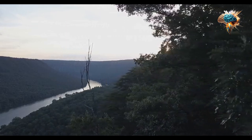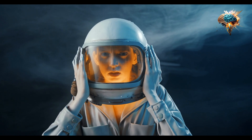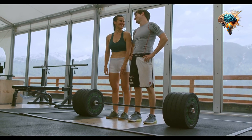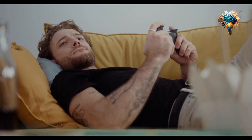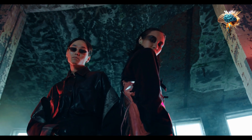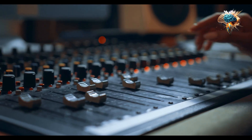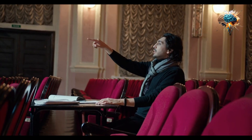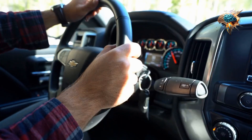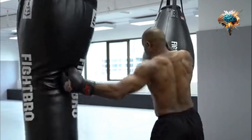Another crucial aspect of control is breathing. Proper breathing technique not only enhances control but also provides a constant flow of oxygen to your muscles. While lifting, exhale during the concentric phase and inhale during the eccentric phase. This rhythmic breathing pattern will help you maintain control, stabilize your core, and optimize your performance. As you continue to practice and refine your control, you will notice improvements in your lifting form and overall strength.